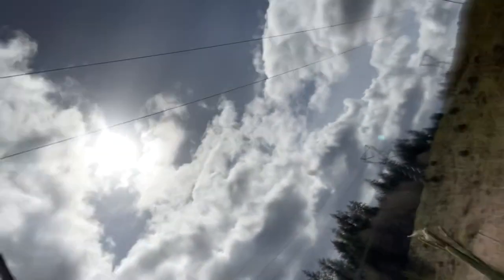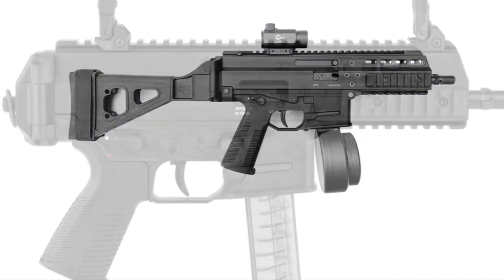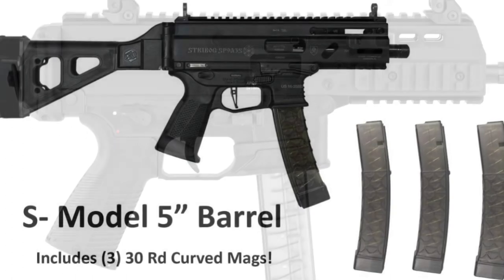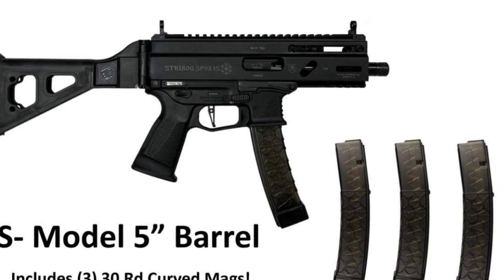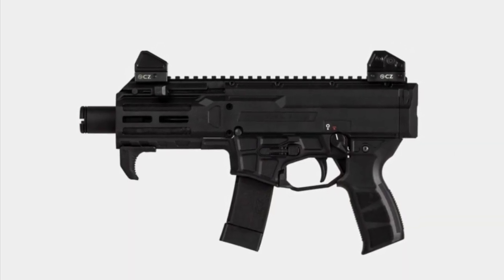Among those three plus the Scorpion, we liked the B&T the best. There are a lot of comments recommending the APC 9 by B&T as the best one — I don't have that one to compare. There's also a new S model for the Grand Power Strybog which gives it a five-inch barrel, kind of like the micro Scorpion.